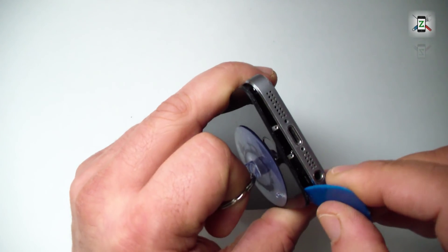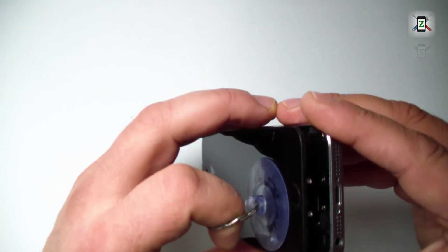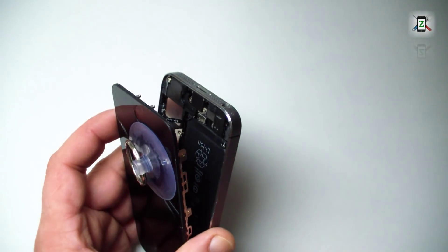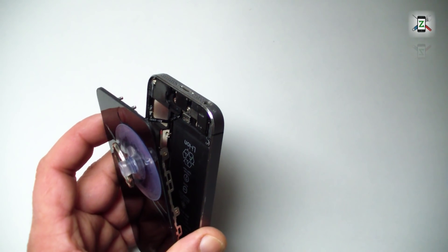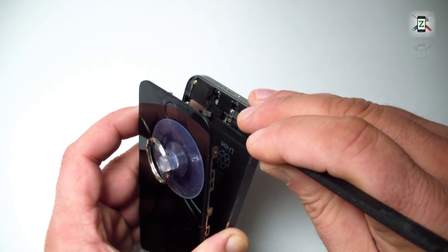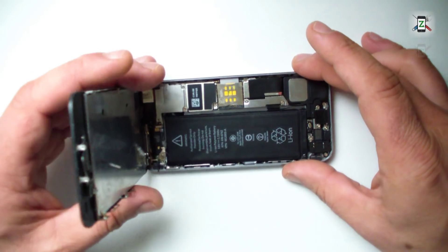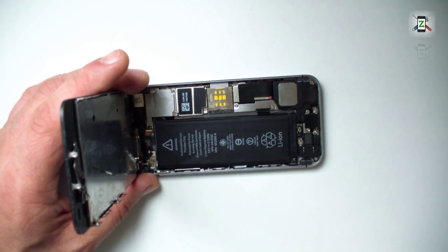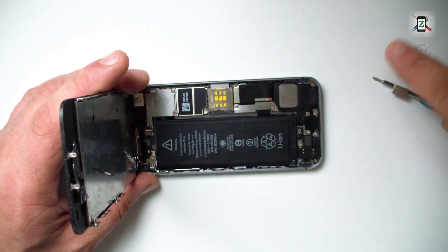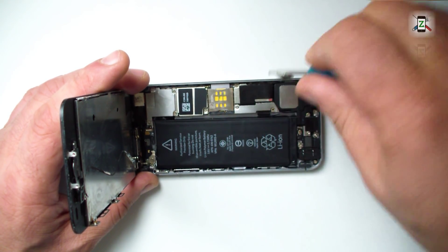Don't remove the glass completely because you will break the home button flex. Up on the flex cable connector there is a small metal bracket. Now the battery connector is under this bracket.